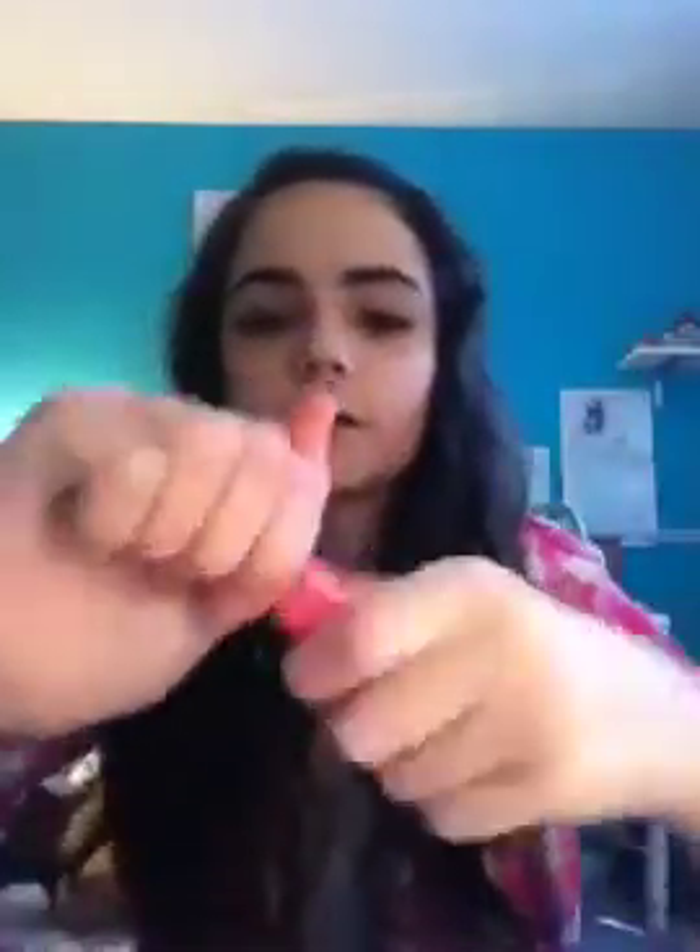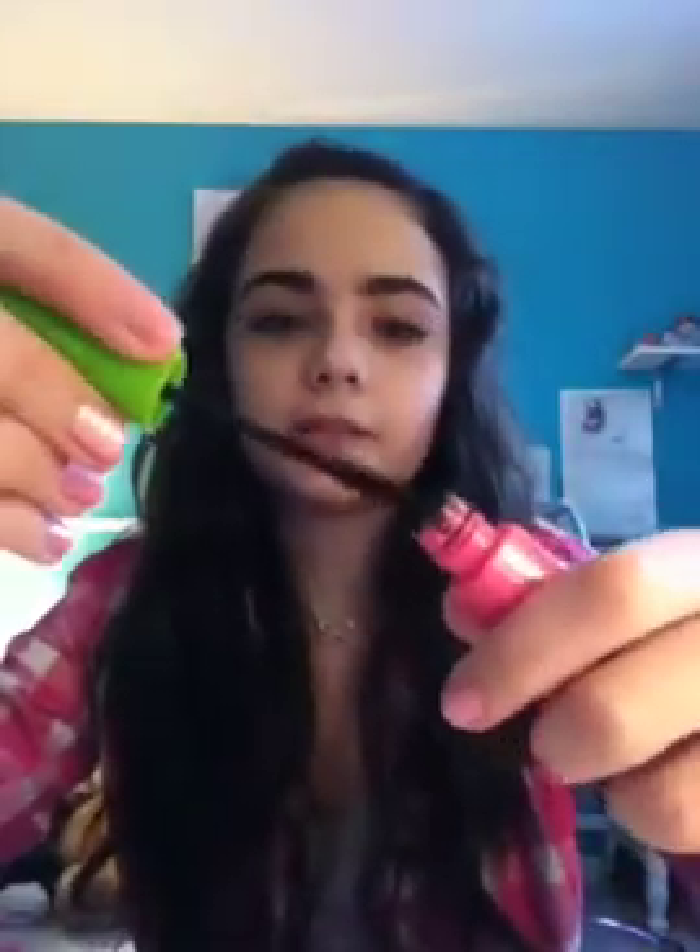Then I have a mascara and it's by Maybelline — Great Lash, and it's waterproof. The brush looks like this. This stuff really isn't that great. I mean, it is waterproof — it says it is — but it's not really that great.